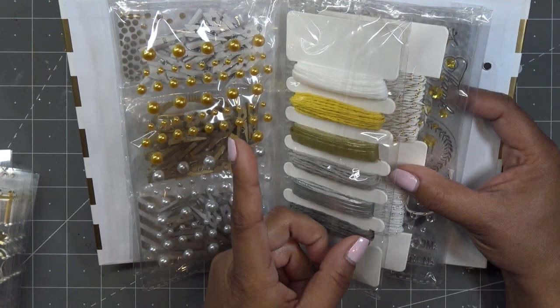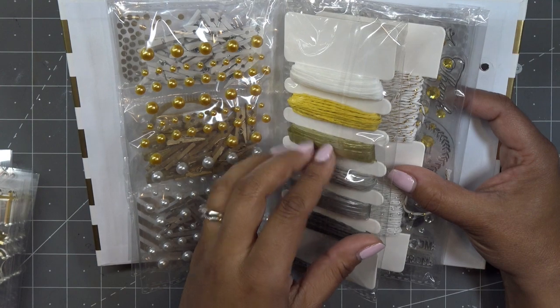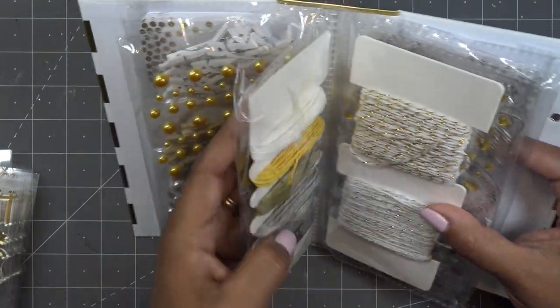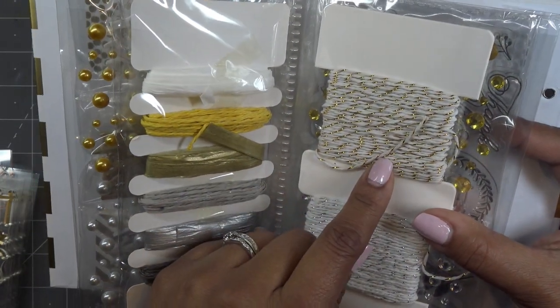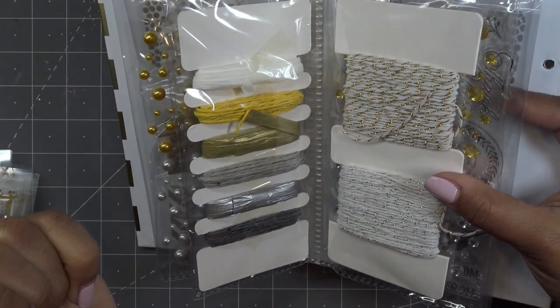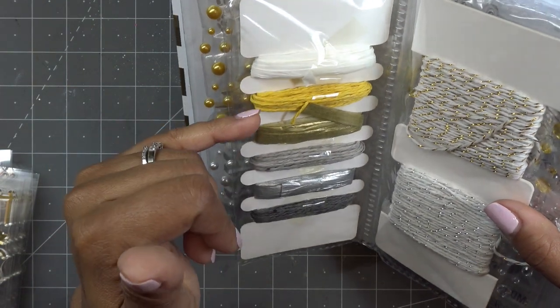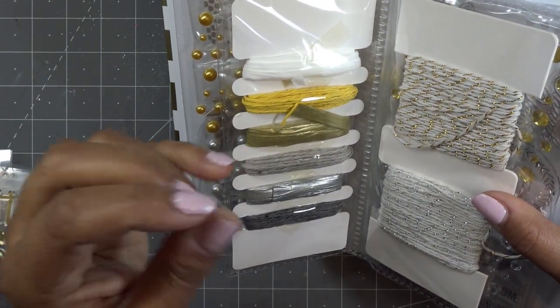I'm going to show you something fun to do with this — I did it in a video the other day but I'll do it here since people are focusing on this particular item. It has like a raffia feel, these pieces of twine. And then this is more of a baker's twine, where it's cotton-based with a little gold or silver sparkle through it. These other ones are more like a raffia feel — more paper-based is how they feel to me, a little bit waxy.